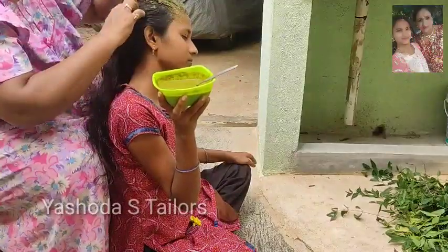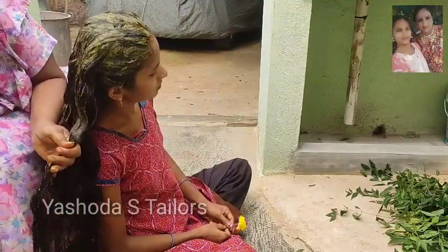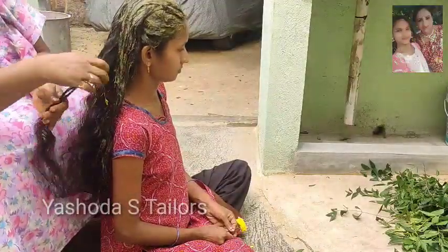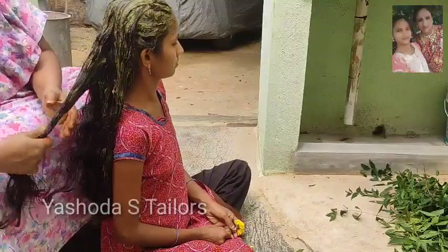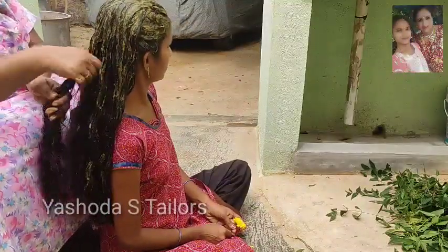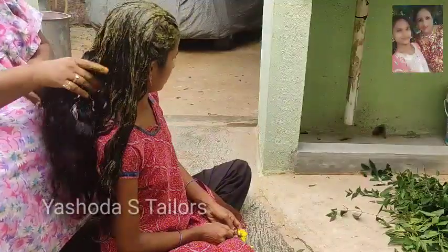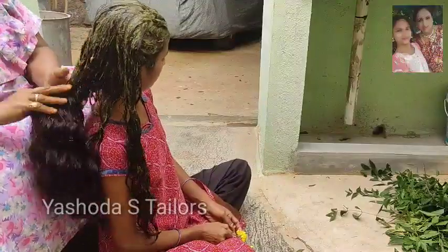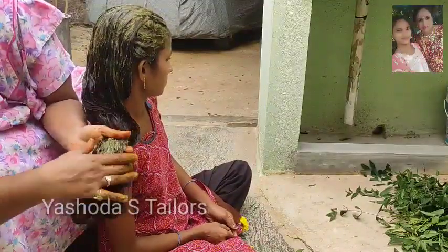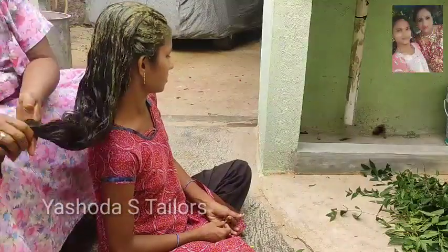Add water to the water. I'm going to add the hair bag to the hair bag. Then wash it with water and make it cool.